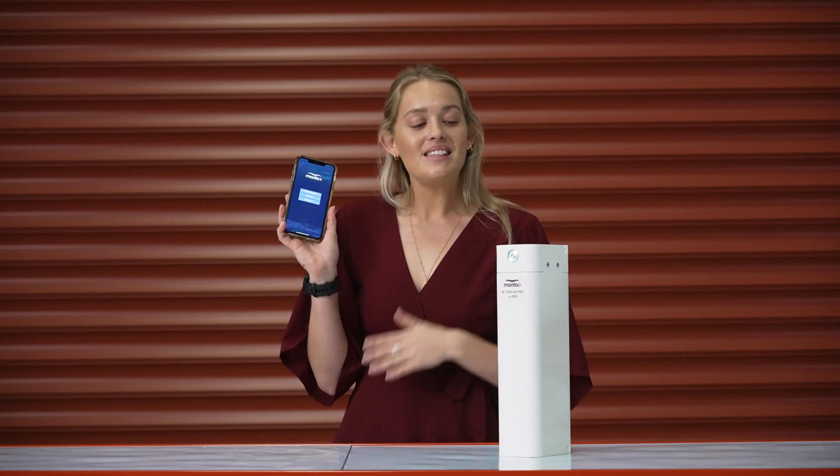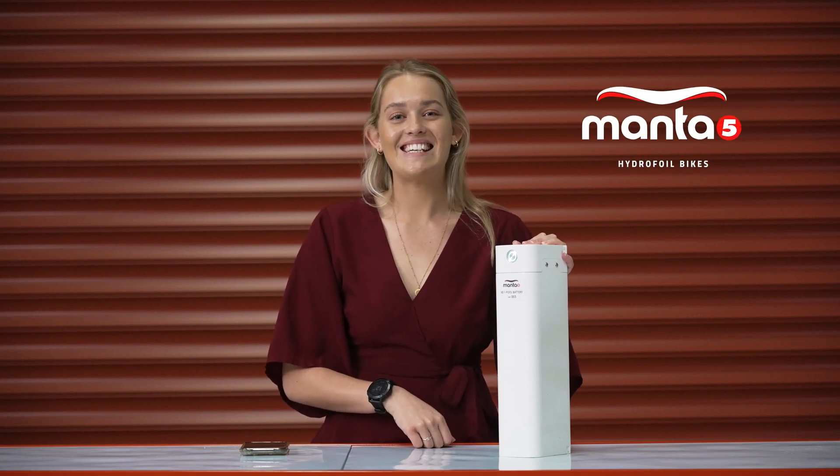So that will be it. This is our new app and all of our really awesome features — we've got our update firmware, our bike status, and most importantly our rider dashboard. I do hope that you have enjoyed it. I think these are some really good features and hopefully this will improve your riding experience on your hydrofoiler. Thanks!